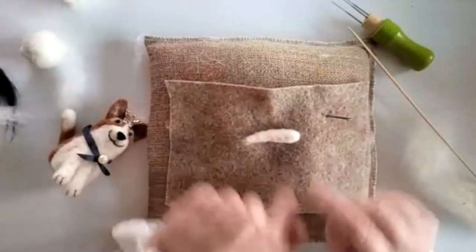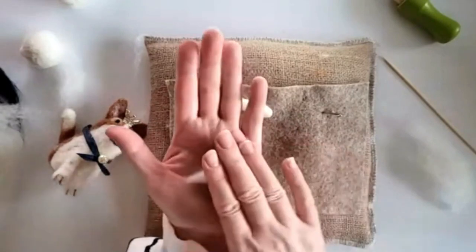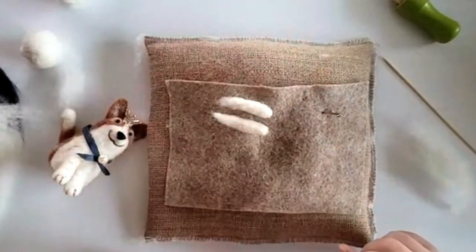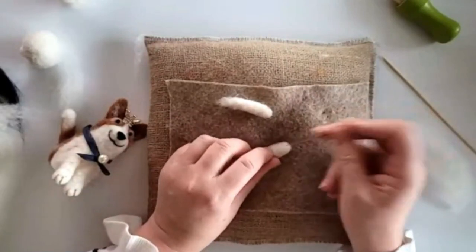That's one leg. I'm going to try and make one that matches. It's slightly shorter, so I'm just going to pop it in my hand and roll it — there, now they're both exactly the same size. That's all you have to do. Let's just firm up these feet.